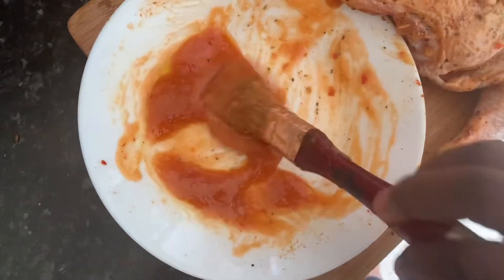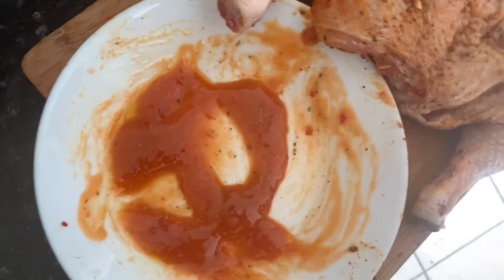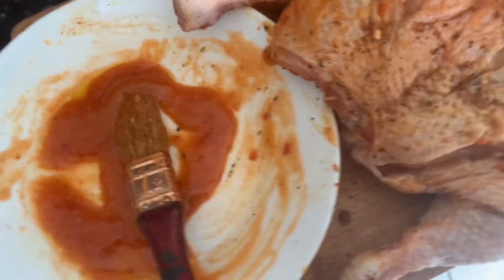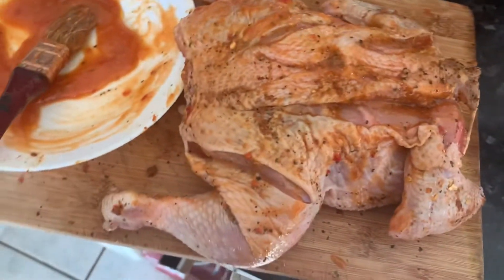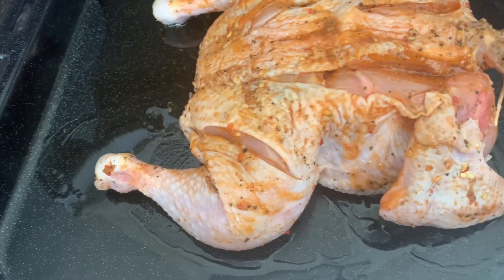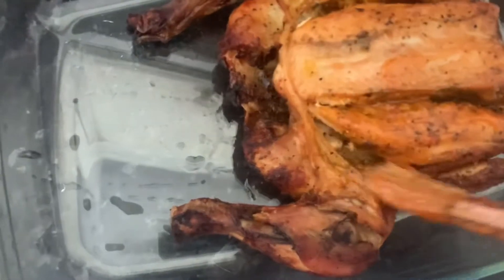I'm going to leave the sauce for later — I will be adding it while the chicken is half done, so that it will allow the chicken not to be too dry. I don't want this to be too dry today. We are transferring it to the oven now.